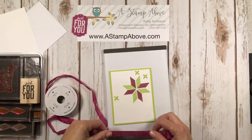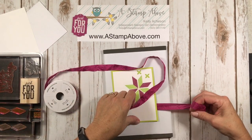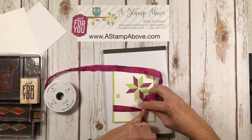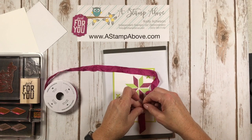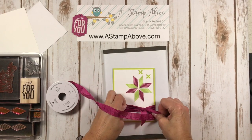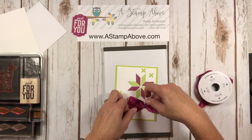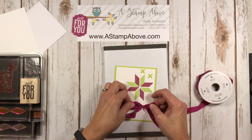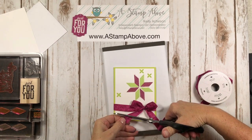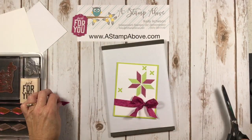Next I'm going to come in with our crinkled five-eighths inch seam binding and tie a bow right on the right-hand side of my card. Now it's always easier to tie a bow when you have somebody to stick their finger in there, but unfortunately I am here alone. There we go — oh, I did pretty good! And we're going to trim this up. That's beautiful.